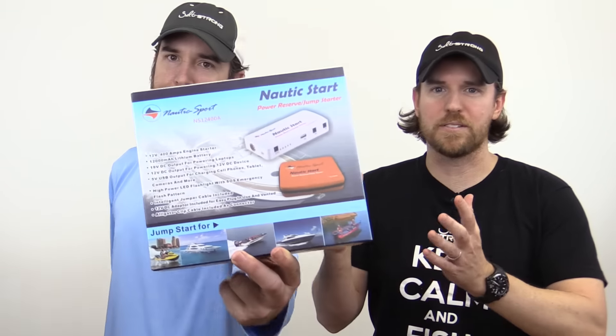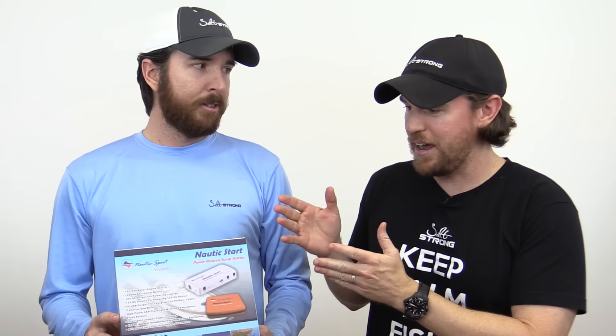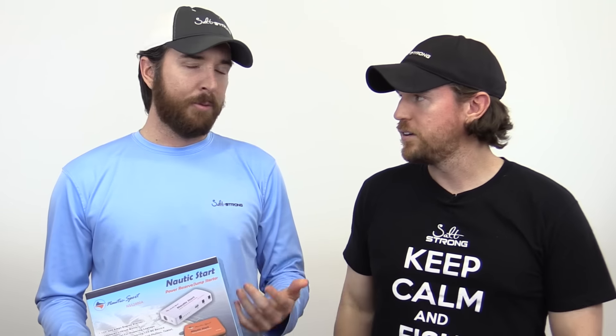Hey there, I'm Joe Simons and Luke Simons, and we have another amazing contest giveaway here at Salt Strong. This one is really, really cool. This is something that every angler, boat, or anyone who's even out in kayaks and using any kind of electronics should have out there with them at all times — for one reason it's safety, but also just convenience.